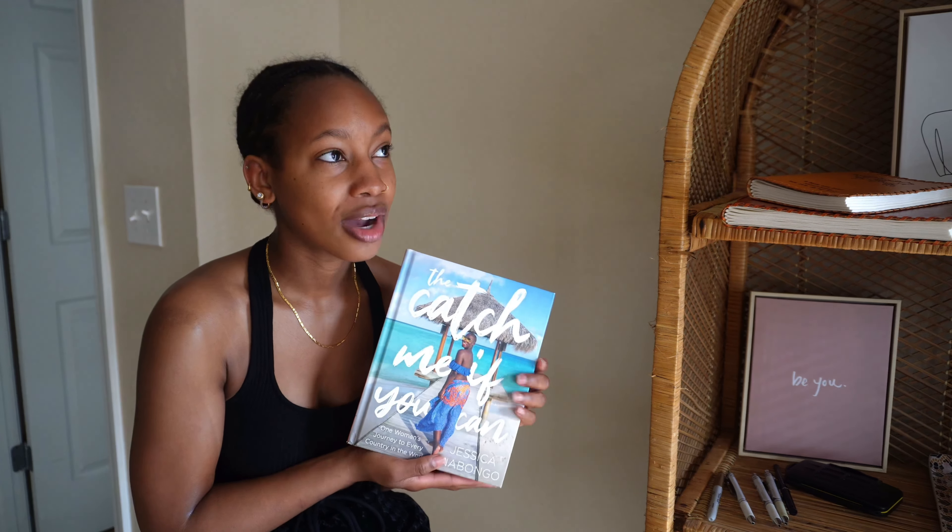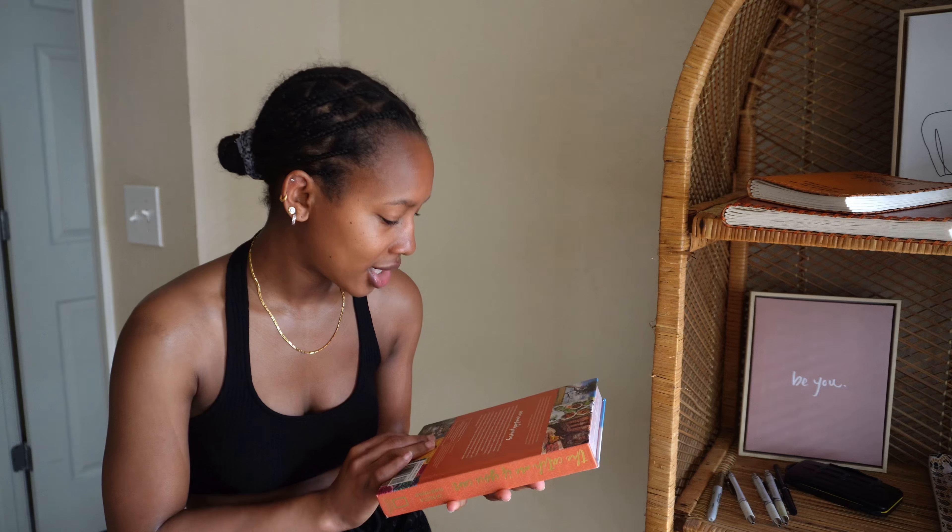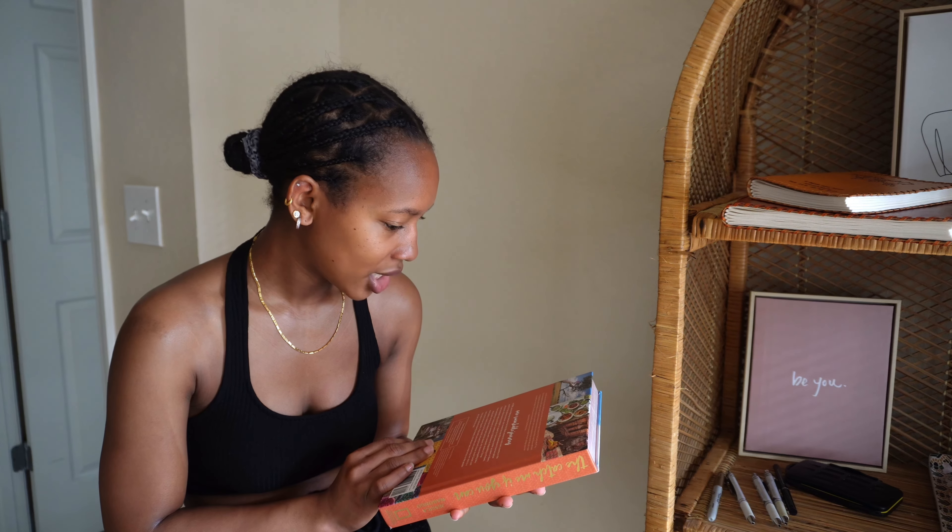I follow a program — her name is Jessica Nabango, I'm hoping I said that right. She's traveled and she's one of the first Black women to travel to all 197 countries, I believe. She's my kind of person. I follow a lot of people that travel or post inspiring things.